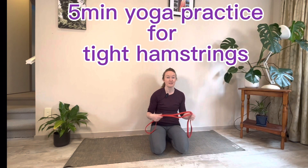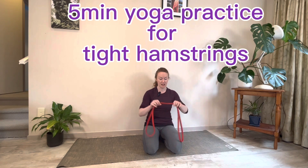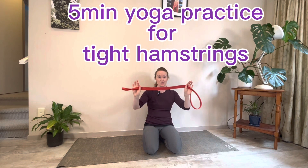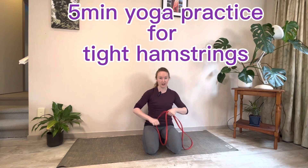Hey guys, so this practice is for tight hamstrings. All you need is a strap — if you don't have one, a rope, a dog lead, or a dressing gown tie will do — just something solid to support your leg during a stretch.